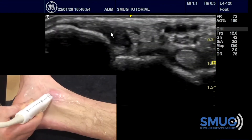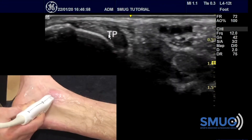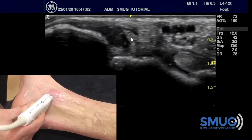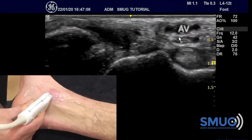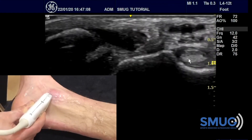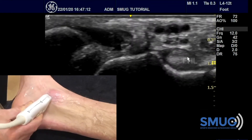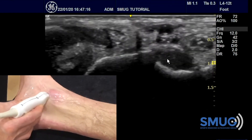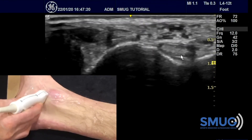Within one picture you get all these structures, and once you have them you can trace them distally and proximally. We refer to this as Tom, Dick, and Harry: Tibialis posterior, flexor Digitorum longus, then the Arteries and veins, the Nerve, and then flexor Hallucis longus. Once you can see a tendon of interest and have your landmark, you can spin on it, go distal and proximal, and be confident you're on the right spot.